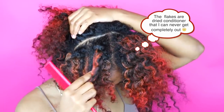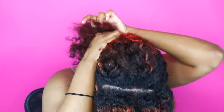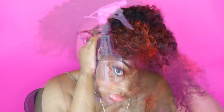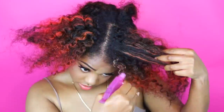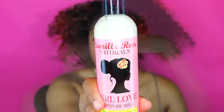I'm just taking a rat tail comb and I'm sectioning off my hair into a front and a back section. I'm going to put the back away for safekeeping because we're actually not going to be doing much with that — we're going to be leaving that out. Then I'm going to take a spray bottle and add a little moisture to my hair. Anytime I'm going to be manipulating my hair, I like to have some moisture because that helps the elasticity of the hair and helps your hair not to break off.